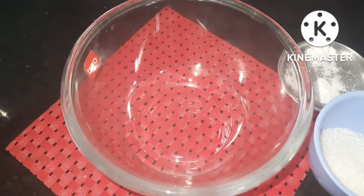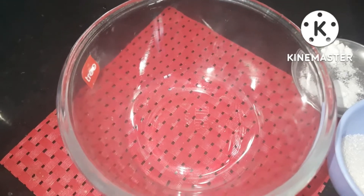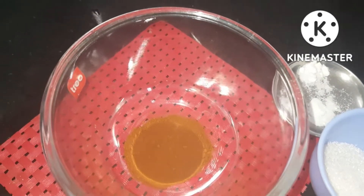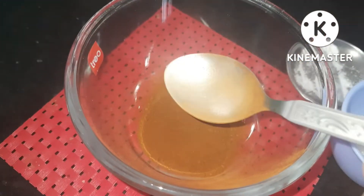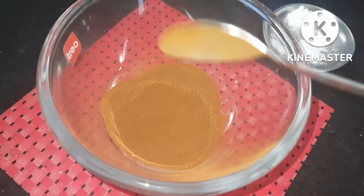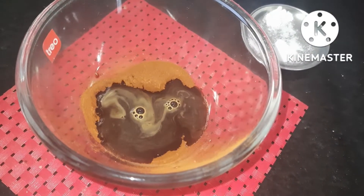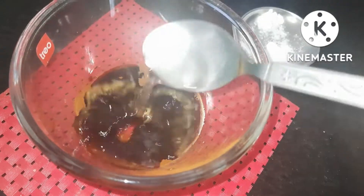First, we will add 2 spoon coffee tools. We will add instant coffee tools. We will add 6 spoon of coffee tools. Add 1 spoon of vanilla extract. Add 100ml of sugar.